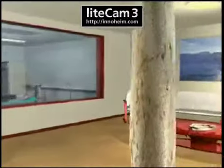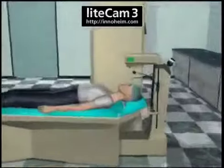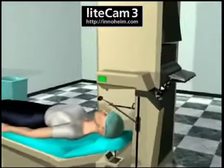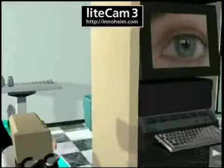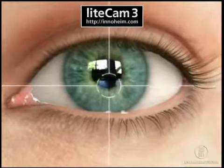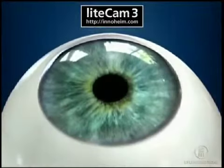Before the surgery, anesthetic drops are applied to numb the eye. The surgery begins with the patient entering the laser room and being put in a relaxed position on the surgical bed. The laser system is quite large and includes both a microscope and a computer screen. The surgeon will adjust the laser bed so the patient's eye is positioned directly underneath the laser, then use a special device to keep the eye from closing during the procedure.